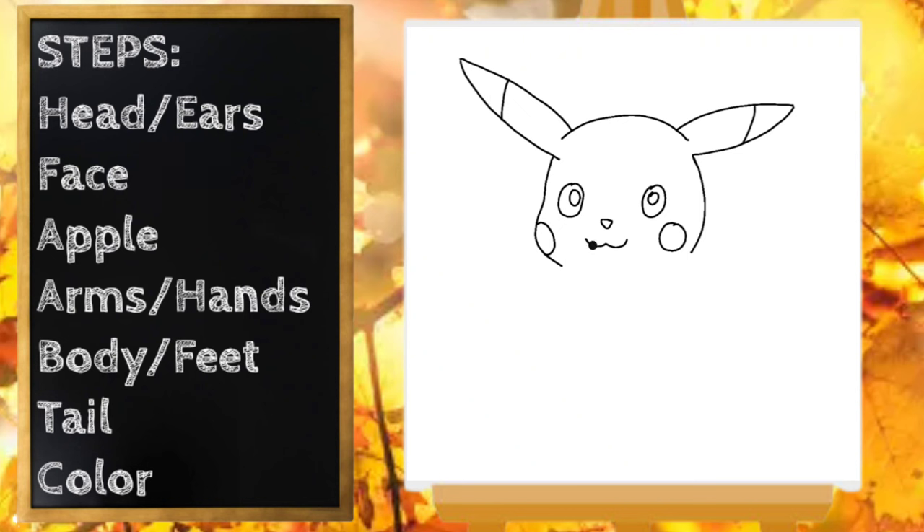Now let's draw our apple. Draw a curved line going down, around and around. I'm going to leave a little space on this side for Pikachu's hand — start up here and curve around. A little curved line there and we'll draw our apple stem. And right here I need to connect the face to the apple.